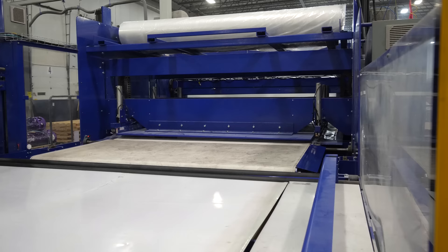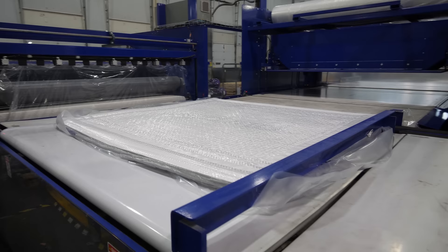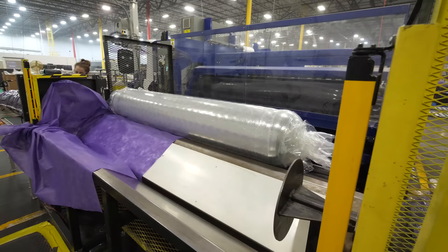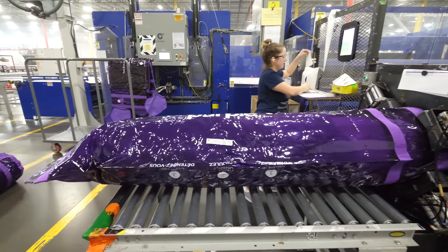To facilitate shipping, the mattresses are pressed into a giant compressor, which vacuums all the air out and turns it into a giant purple pancake. The purple pancake is then rolled up into a giant purple burrito, and then ejected into a giant purple sleeve.